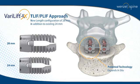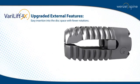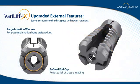Device enhancements include a non-circular cross-section for greater surface contact, buttress teeth for immediate stability, and a tapered leading edge for easy insertion with fewer rotations. A large insertion window allows for post-implantation bone graft packing, and a refined end cap reduces the risk of cross-threading.